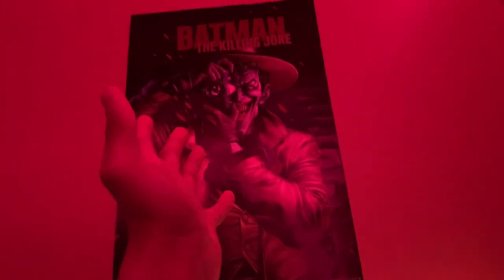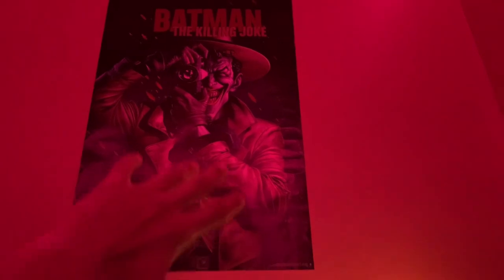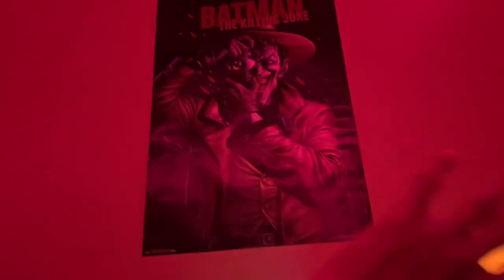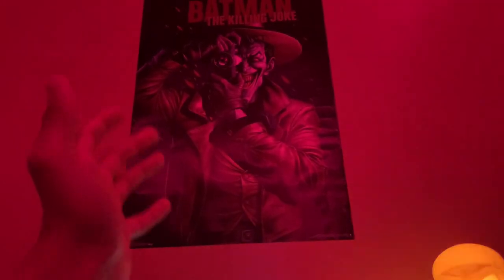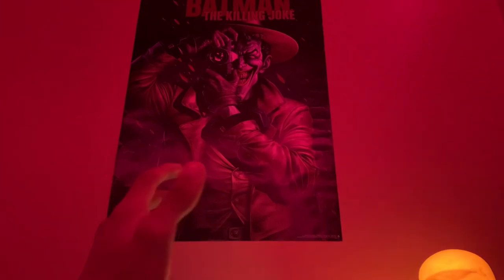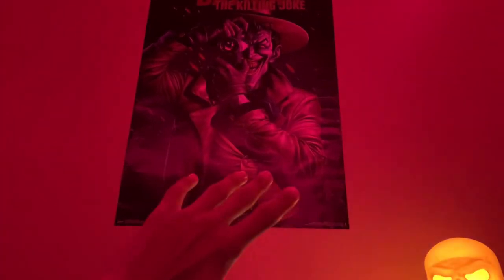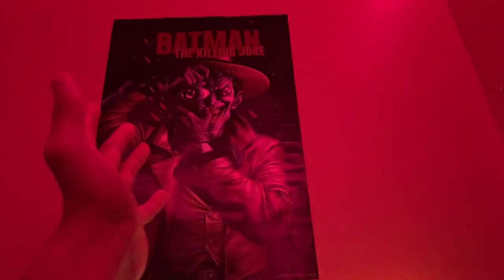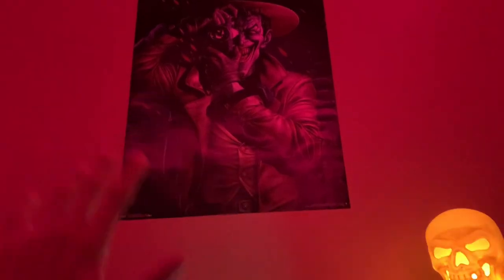I got a Batman poster up here — Batman's my favorite superhero. Batman Gotham Knights is going to come out tomorrow as I'm filming this video. I might already have gameplay up by the time y'all see this. But this is just letting y'all know — go watch the videos, my Batman videos. I'm going to upload gameplay and everything.